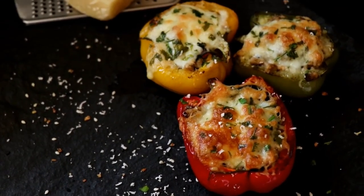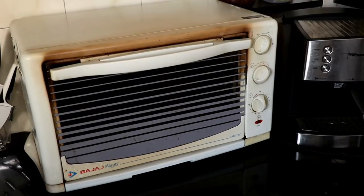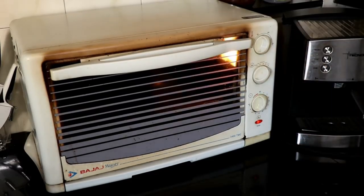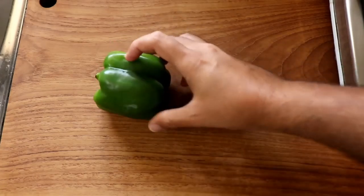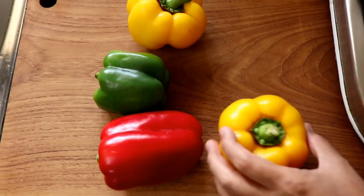Bell peppers stuffed with meat, mushrooms, and spinach. We are going to start by preheating our oven to 190 degrees Celsius, then we are going to prep our bell peppers — you can use any color you fancy.